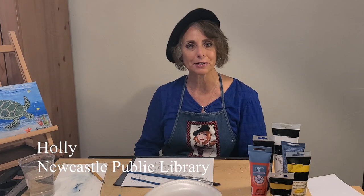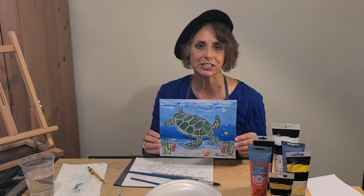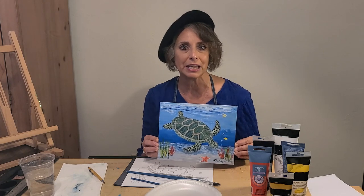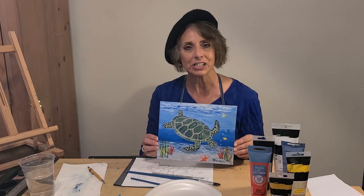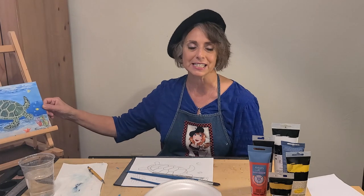Welcome to the Pioneer Library System. I'm Holly from the Newcastle Branch. In today's acrylic painting, I want to show you how you can create this sea turtle, which goes along with the theme for our 2022 Summer Learning Challenge, Oceans of Possibilities — just another fun initiative from the Pioneer Library System.